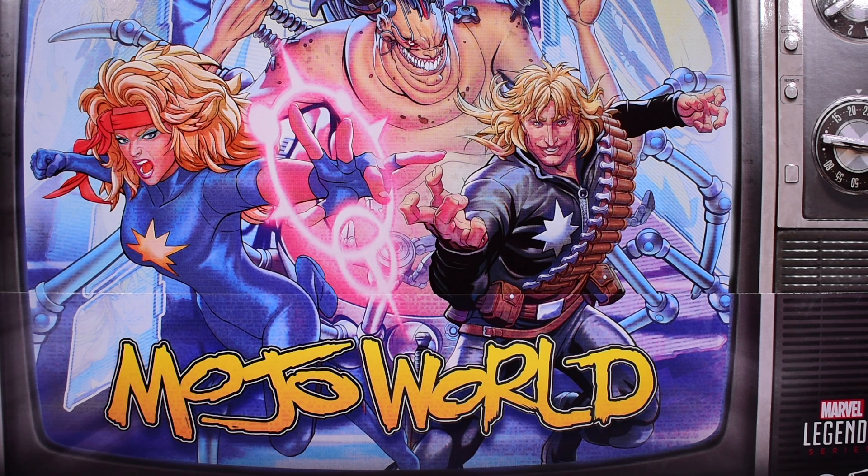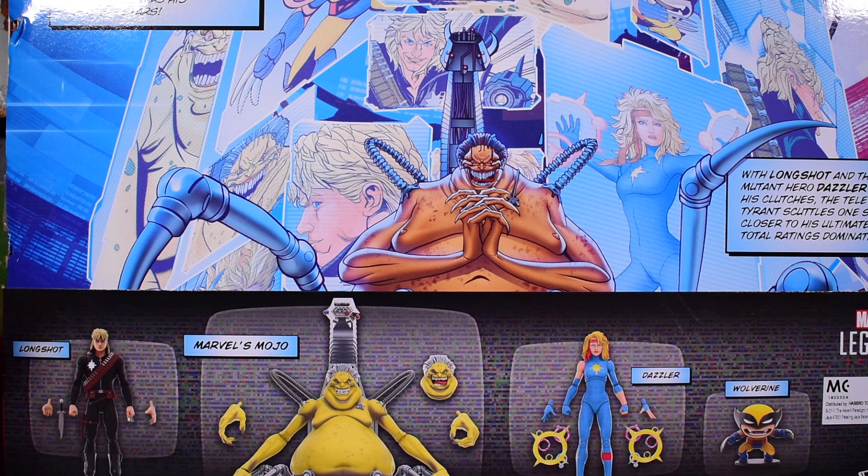Here's the front of the box — I cannot even fit it in frame, it's bigger than the deluxe Mojo box by a little bit. You can see it's meant to recreate an old TV from back in the day with the dials for the volume and channels. I wasn't even born when TVs like this existed.